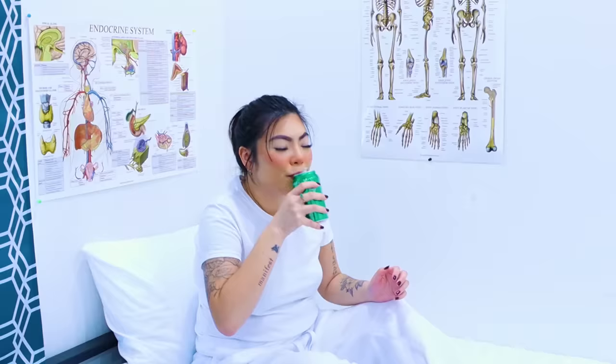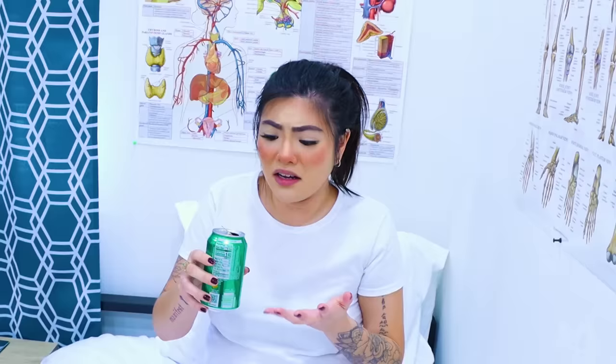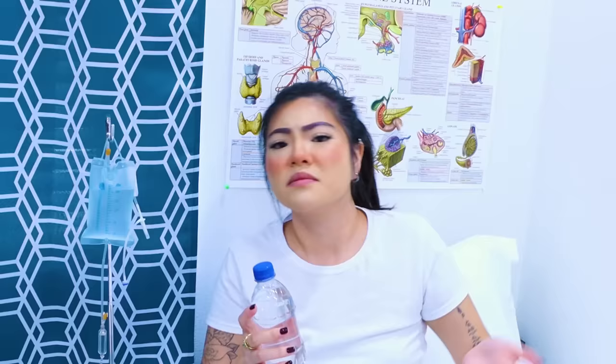I love soda! Lily, what are you doing? Nothing! It's just water, doctor! Are you kidding me? This is soda, not water! You're not supposed to drink soda in the hospital! But I'm so thirsty, doctor! You're thirsty? Okay, I have water right here! You should drink that! Make sure you drink a lot of water and get lots of rest! Okay, doctor!